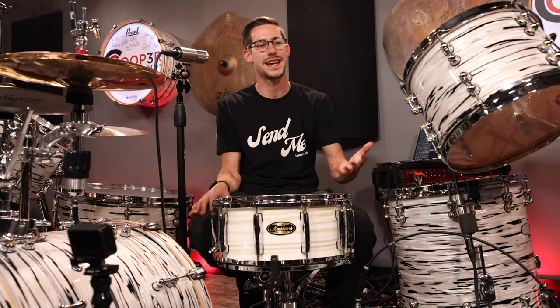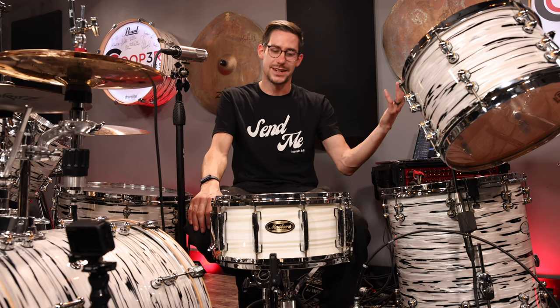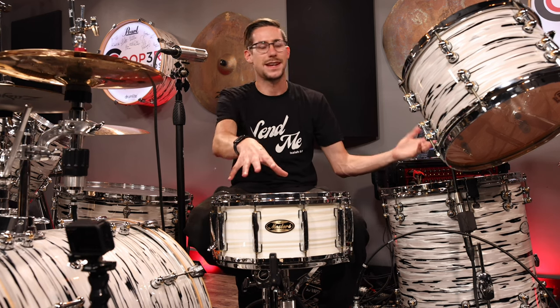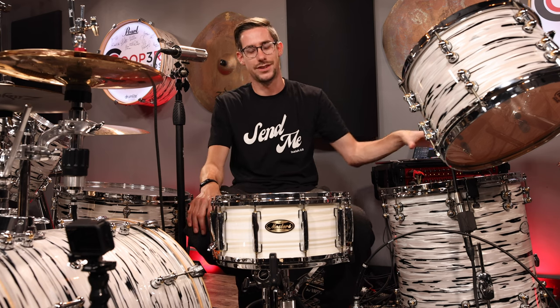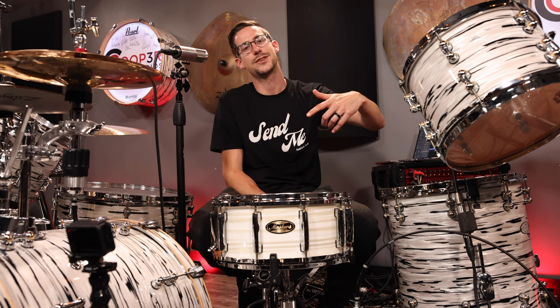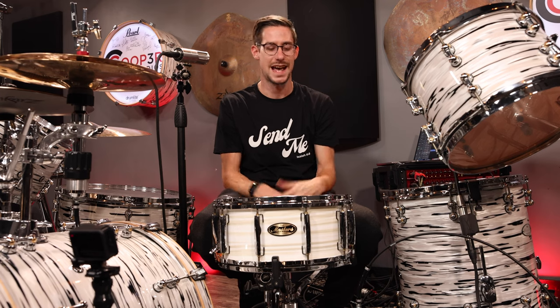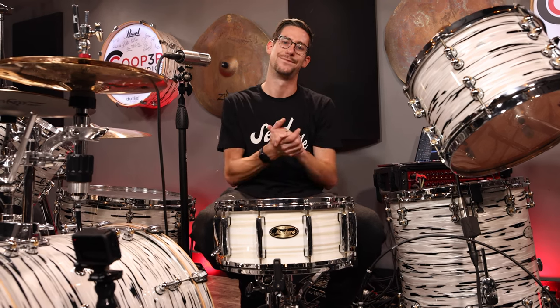You can add it to a snare drum you already have, or if you want to get a new snare but you want three different sizes, you can get a new snare and put this in it. I really truly think that for the money this is an excellent value, because now you take one snare to the gig and you have all the sounds you need, or you can take it as an aux snare. It's really, really cool. Go get it — use promo code Cooper for 10% off. Thank you so much for watching, and I'll see you next time.